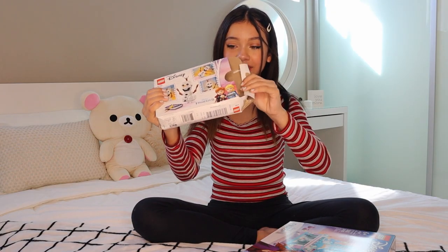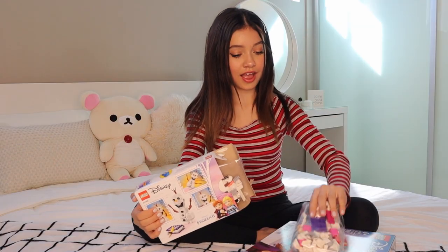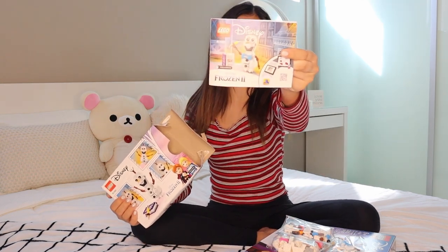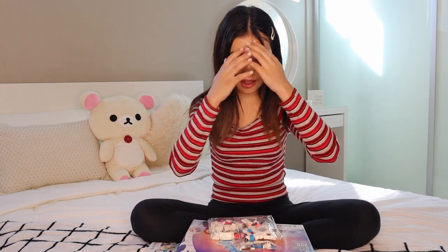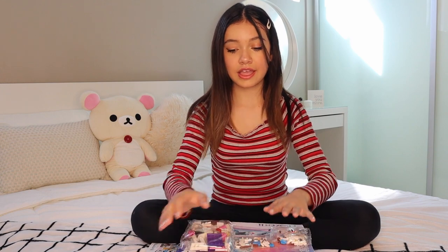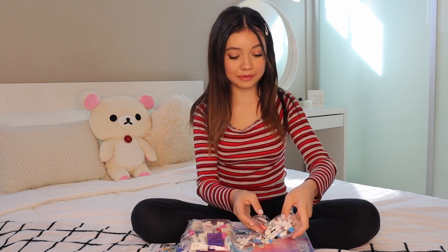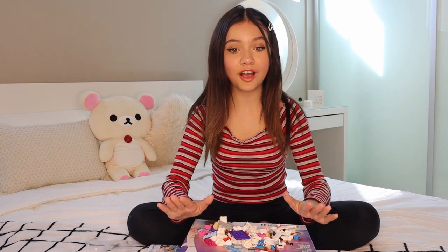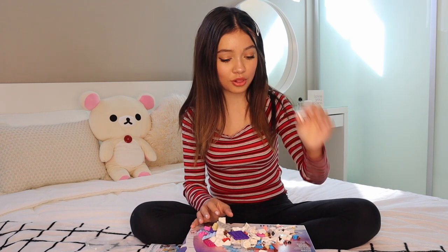It's opening up! I'm so excited to build this. Look at all the pieces. Okay, so we have the directions here — I'm pretty sure I know how to build it with this. Let's build this up. So we have three bags here, and this is what it's going to be. So many pieces. Now that we got all the pieces out, we have so many different colors. I see little pieces of Olaf. We have his eyeball over here.